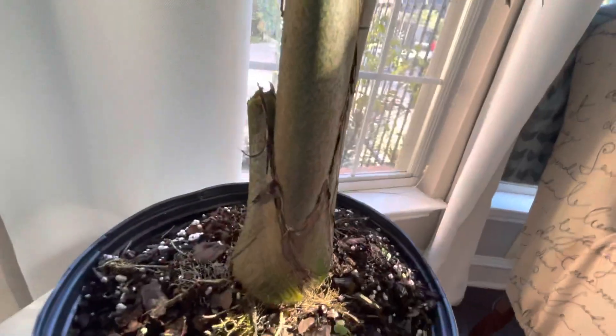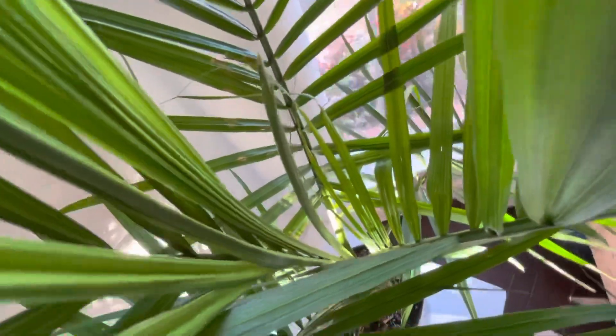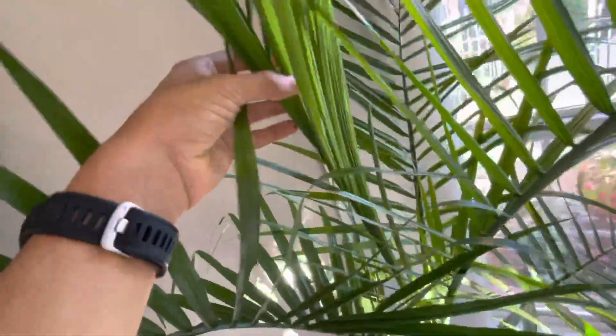That trunk — it's a pretty good size, and it was only $20 too, not bad. Look at that new frond coming out, got this one right here — a new leaf.